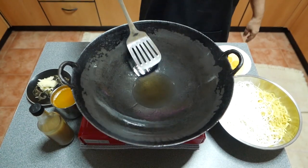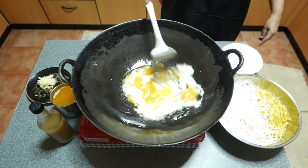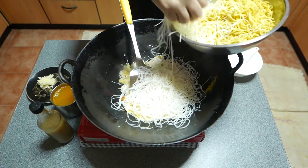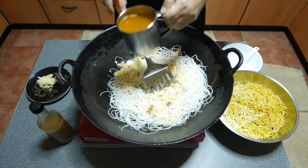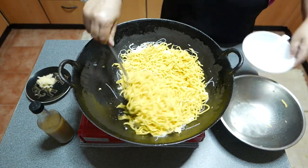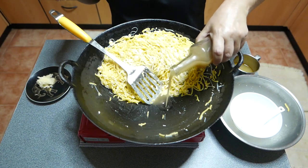Time to cook the noodles! Heat 3 tablespoons of lard in a wok. The lard needs to be hot before we begin. Start by cooking 4 eggs in the hot lard. Cook this for about a minute. Add the noodles and stir well. Add more broth to make it easier to stir the noodles. Push the noodles to one side of the wok. Add about a tablespoon of lard to cook the grated garlic. A splash of broth will help the garlic cook faster.